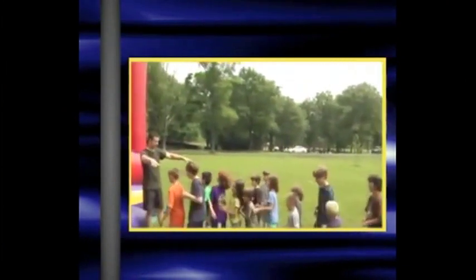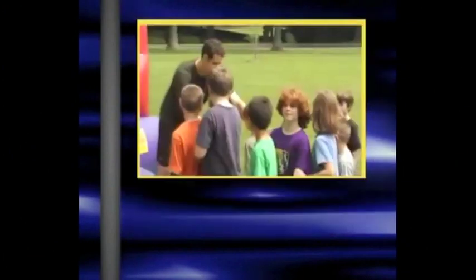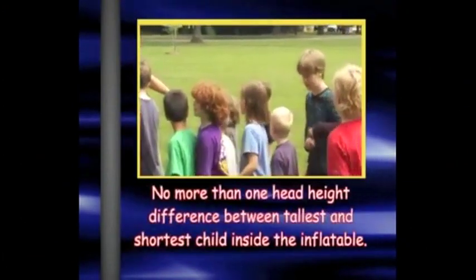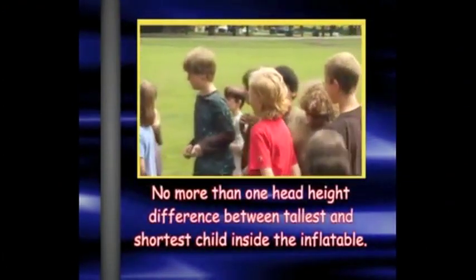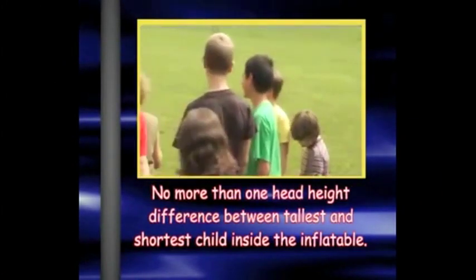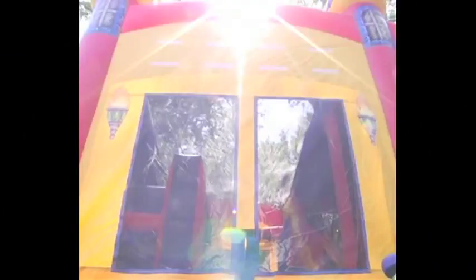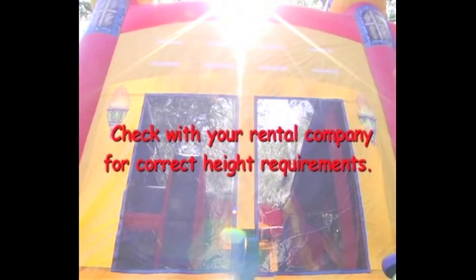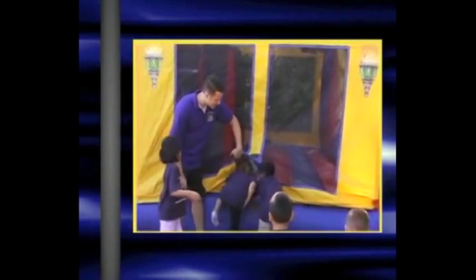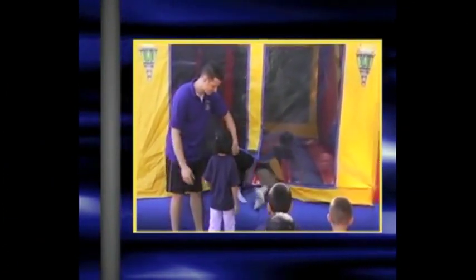Children inside the inflatable should be close in age, weight, and size. There should be no more than one head difference between the tallest and shortest child inside the inflatable. Make sure to divide children into groups based on their size and physical ability. The specific height restrictions vary on the individual inflatable. Be sure to check with your rental company about the minimum height for your specific inflatable. It is very important to make sure you do not exceed the maximum passenger capacity for your particular unit.